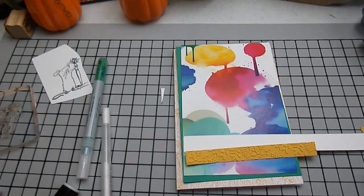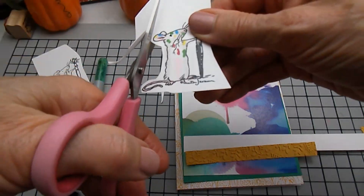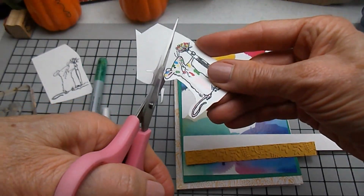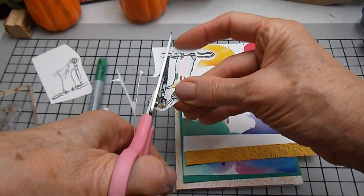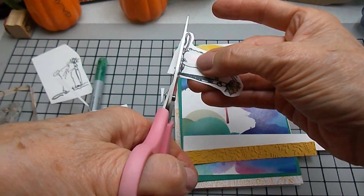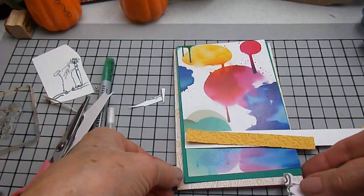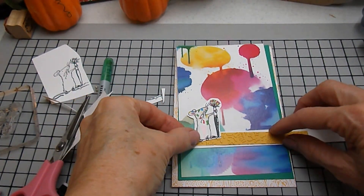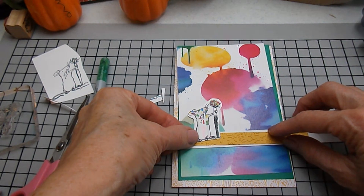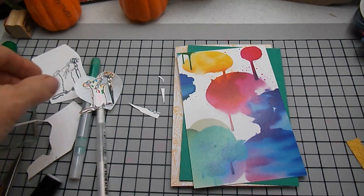The card base I'm using is a Stampin' Up Memories in More pack. I really like sometimes using a little bit bigger size to show off background paper that I fall in love with for its rich colors. I'm fussy cutting that out, and I have a yellow strip of paper there — I had embossed flowers on some yellow strips of paper that I had in my stash.